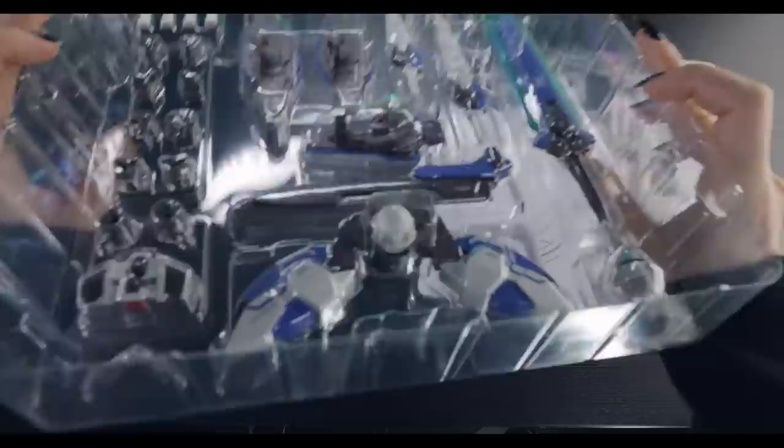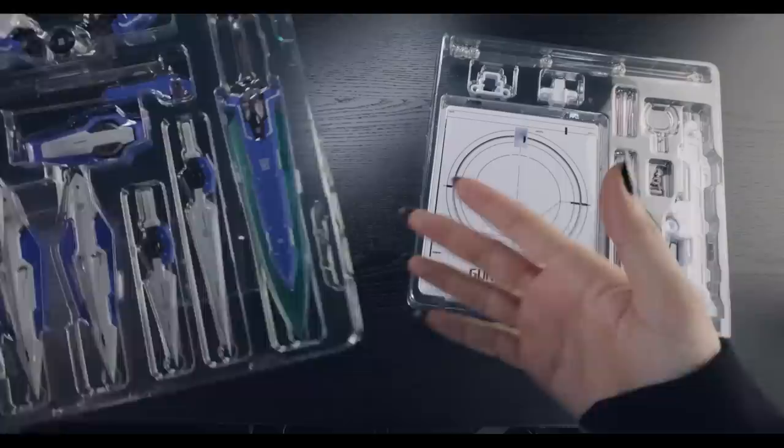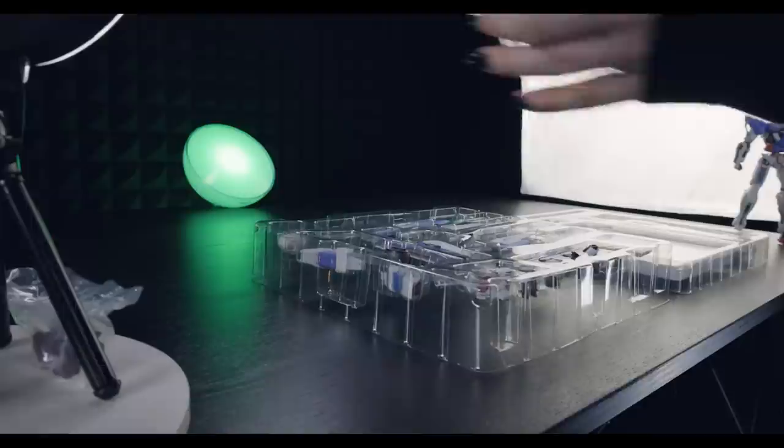We've got a whole bunch of stuff in here, including the parts that make this into the Device Exia — including that almost amazing Exia-looking backpack, a multitude of other awesome equipment, a huge giant buster sword, or should I say Rasta sword as it's called in this one. On top of that, we've got a full action-based display stand, just like we would have seen with this entire line so far.